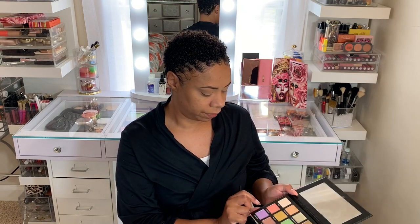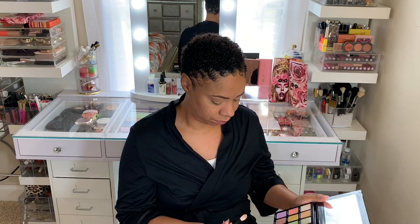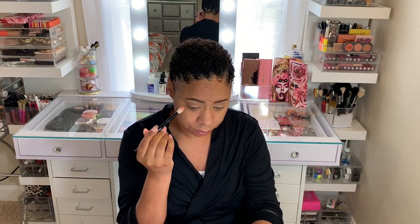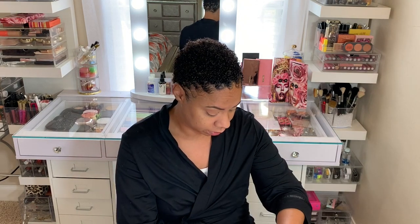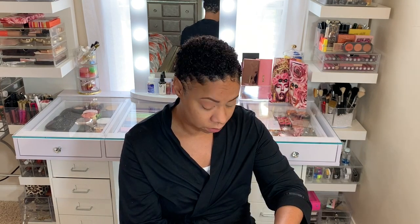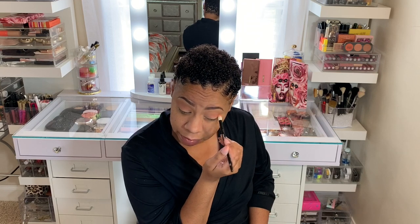Then I'm going to go with Flutter By right here in my crease. Very pretty peachy-pink color. I'm going to take my time and build it up — it has really good color payoff. Just blend, blend, blend and build it up little by little until you get the color payoff you're looking for.